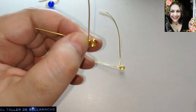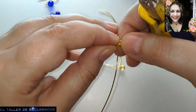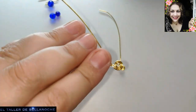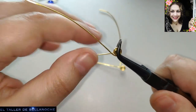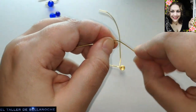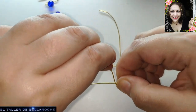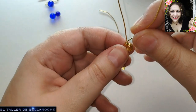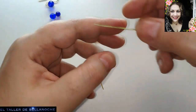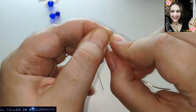Here we are going to fold the part that comes out from the center a little toward the exterior. The idea is that we have a complete turn, and I am going to give one more turn — one more. In total I am giving four turns.